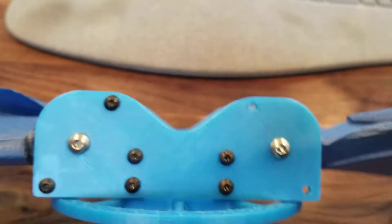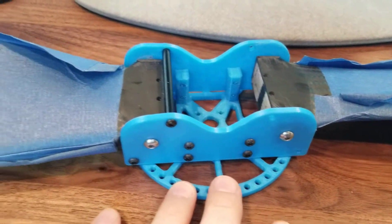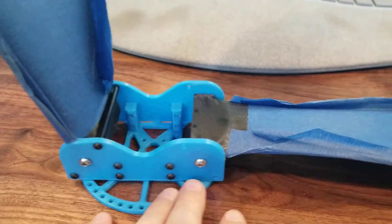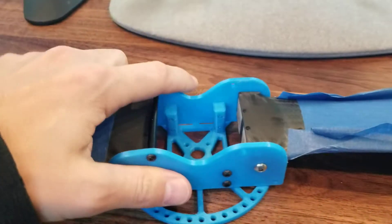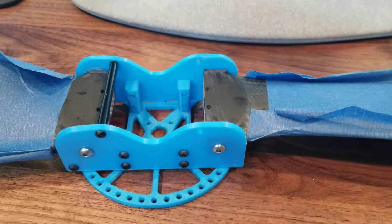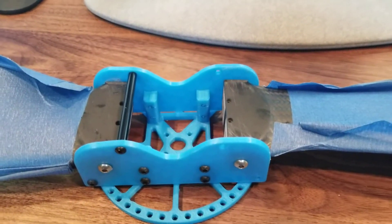I'm guessing it's going to be pretty light when done. So that's the next upgrade. I just got to get this part loaded into the CNC mill and cut it out. It's about a six-operation process, but that's the high level on the folding prop.